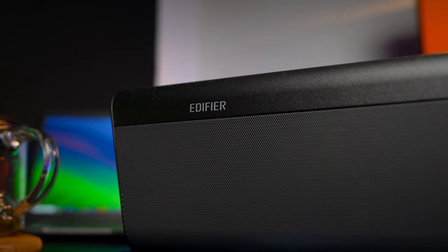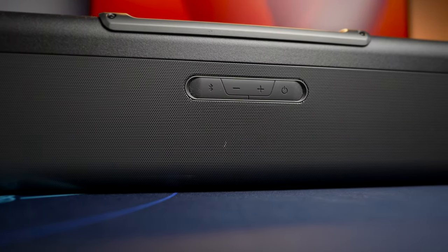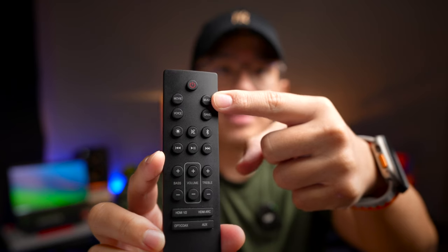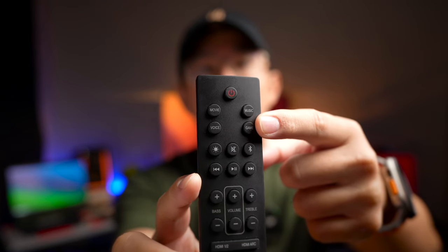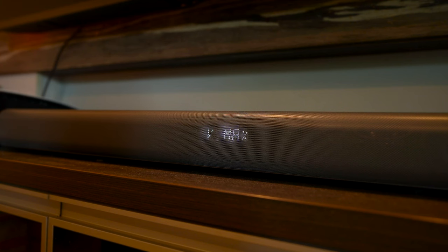At the top you get the Edifier branding tastefully placed at a small corner, along with buttons to control basic inputs of the speaker. The entire speaker unit including the sub has a net weight of about 11.7 kilos — a good weight, with most of the weight in the sub, which has a heavy wooden cabinet. You also get a nicely laid out remote for control. It uses infrared, so you need line of sight. There is also a wide LED inside the front of the speaker to indicate the input source and volume level.